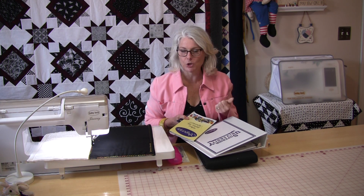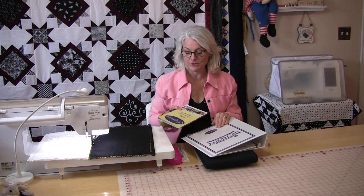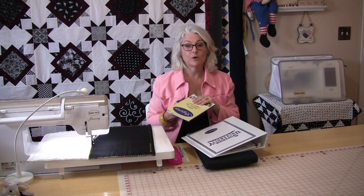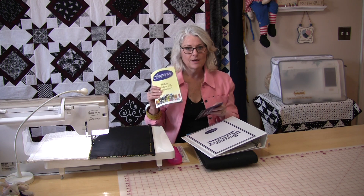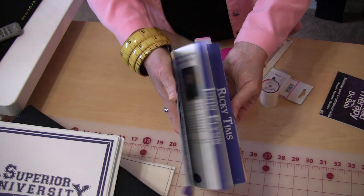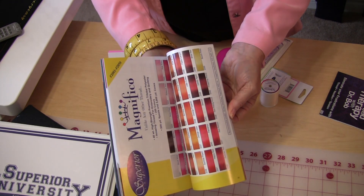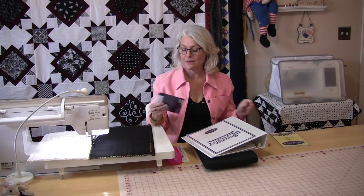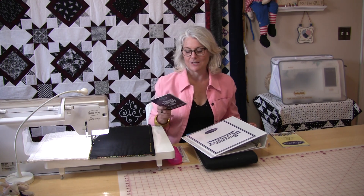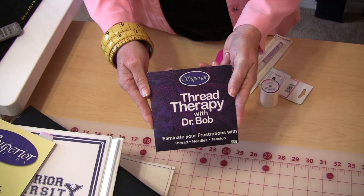I just got the kit in the mail for the first month and it came with a lot of information. It came with this little manual with all their different threads and colors, which I'll be able to refer back to many times. Then there's this DVD — it's an hour and 45 minutes class on threads.